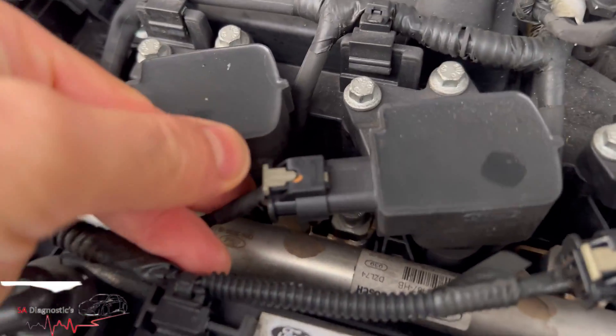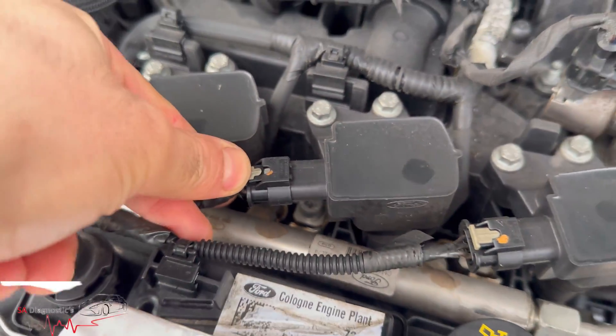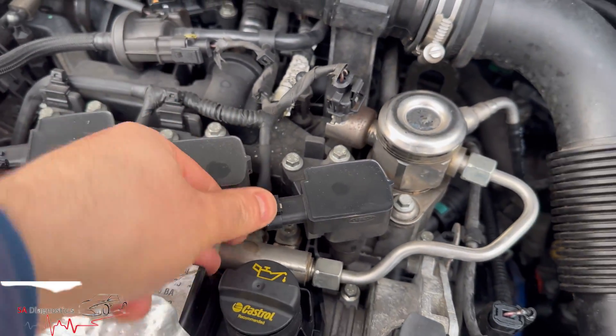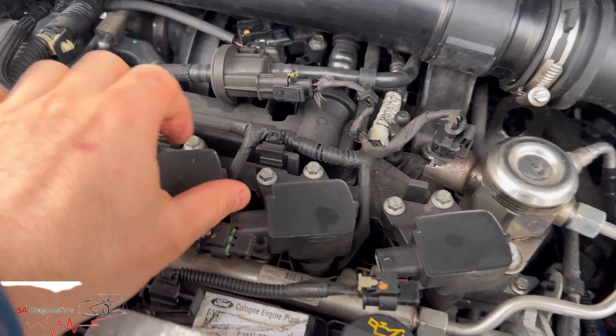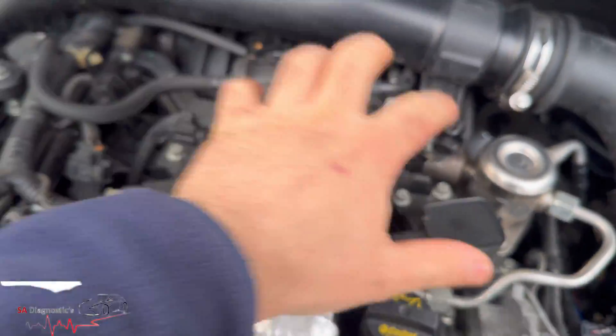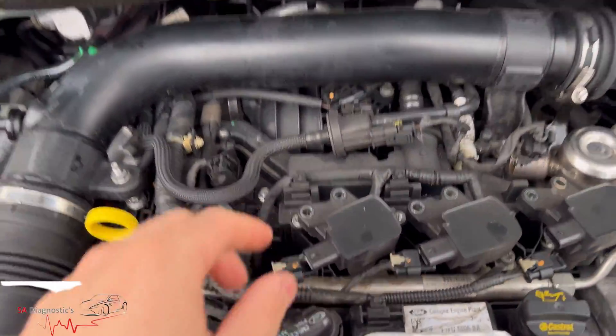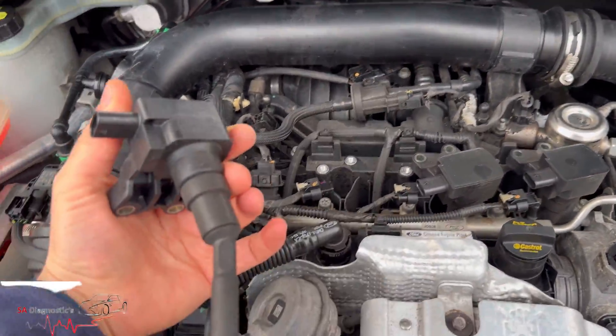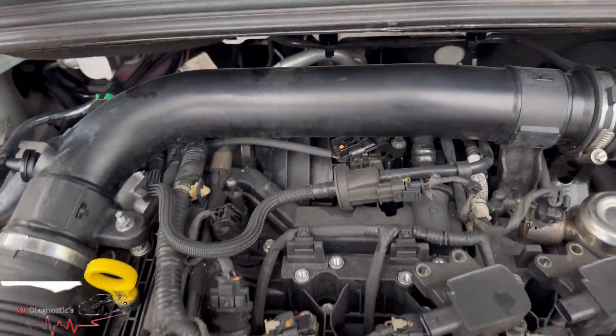Every single one works like that — push down and then pull back. Then these bolts are size 8 — I'll double check in a sec — undo them and it pops out. Yep, they were size 8, and then it literally pops out, easy as that. Funny shape but yeah, that's what it is.